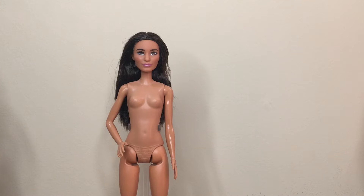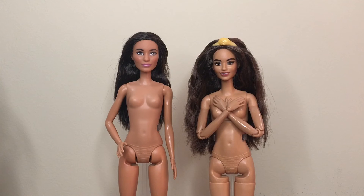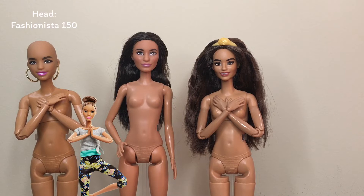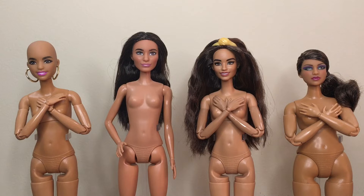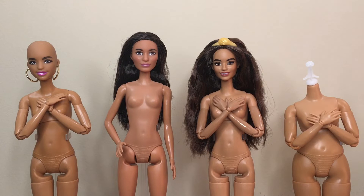Fashionista 200 also doesn't have an exact skin tone match. She's in between the green pants and the floral bun yoga, but not an exact match for either. Looking at the two, I would put 200 on the green pants yoga, but she does have more red undertones. I wanted to put her on a curvy and was wondering how she'd look with Looks Model 11's skin tone, but it's not an exact match either. I might try the curvy dancer and just see how it looks — on camera they look pretty close, but in person the difference is more noticeable.